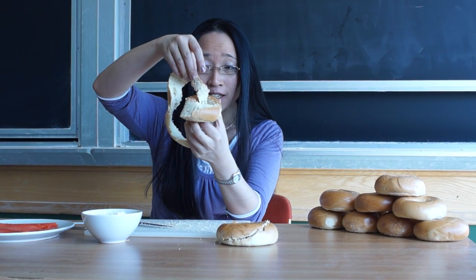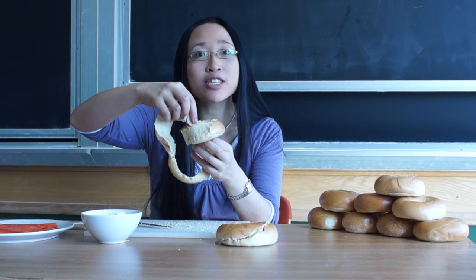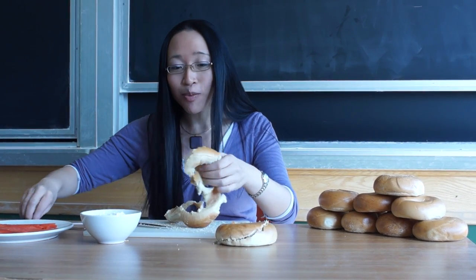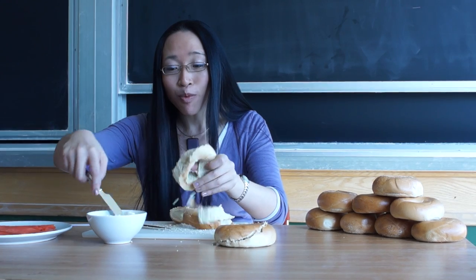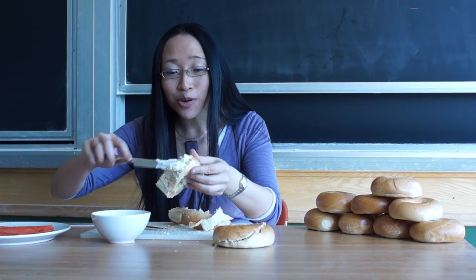And now the face that I've cut — the cutting face of the Möbius bagel — is where I can put cream cheese. And because it's only got one side, I only have to put one swoop of cream cheese and it's going to go all the way round because it's only got one side.